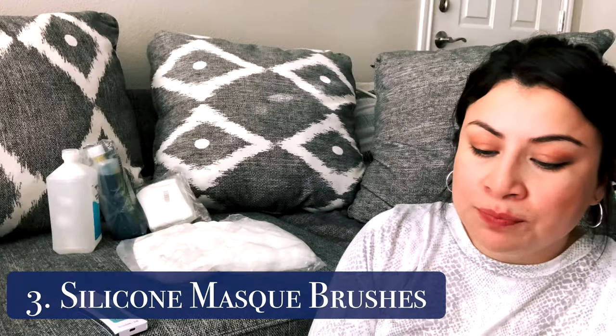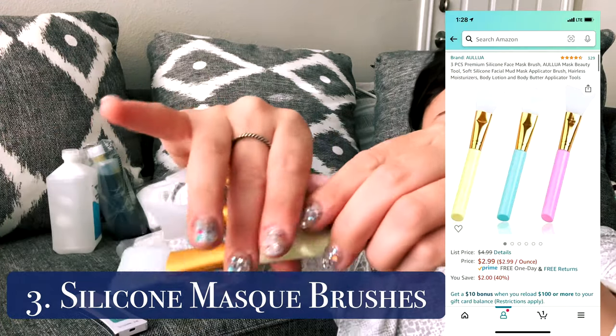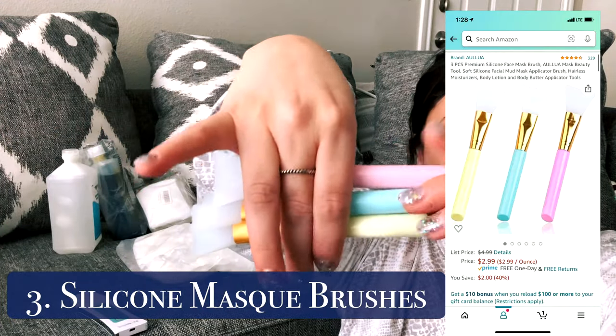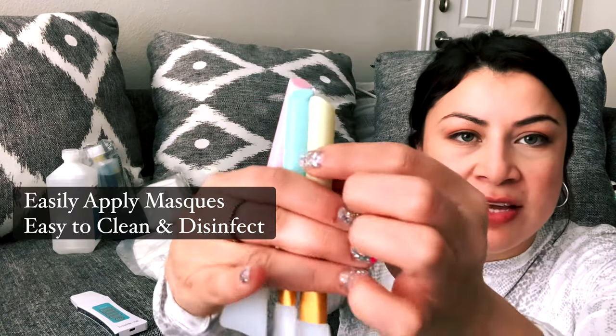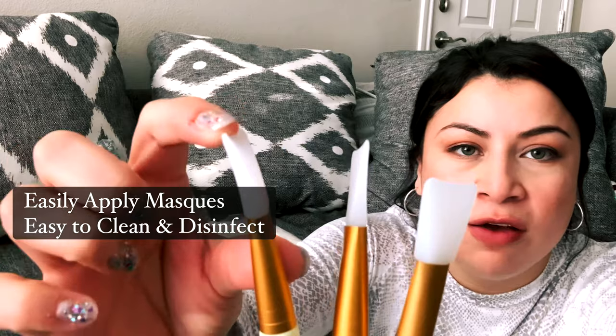I have one more big machine — I saved the best for last — but before I go into that, I wanted to show y'all some of the smaller but just as important products. The first thing is these little silicone mask brushes. They have a little tip at the end and they're really soft silicone with a little dip for the contour of your face.